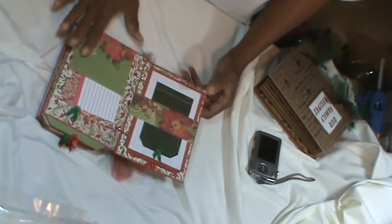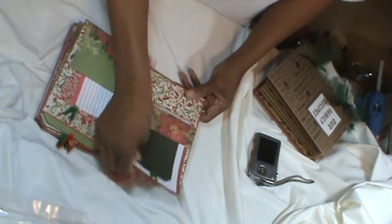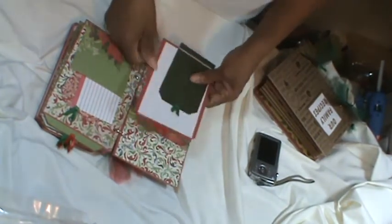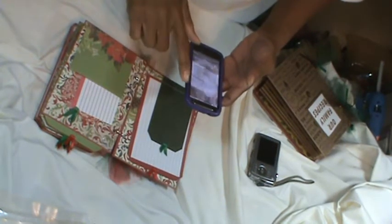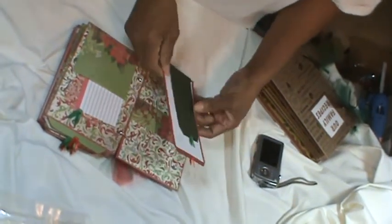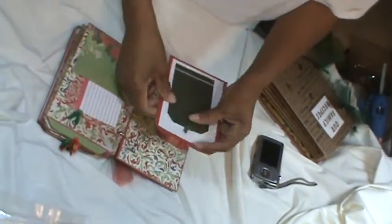Each page is pretty much the same as I go through. I have a band here on this page with two tags, and you can use them to put photos of the foods. There's also a tag that they can put recipes on, and that's included in that band.